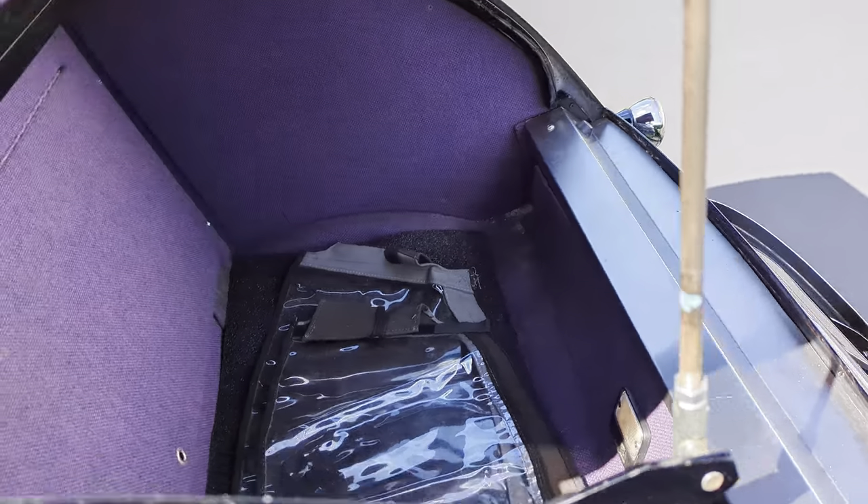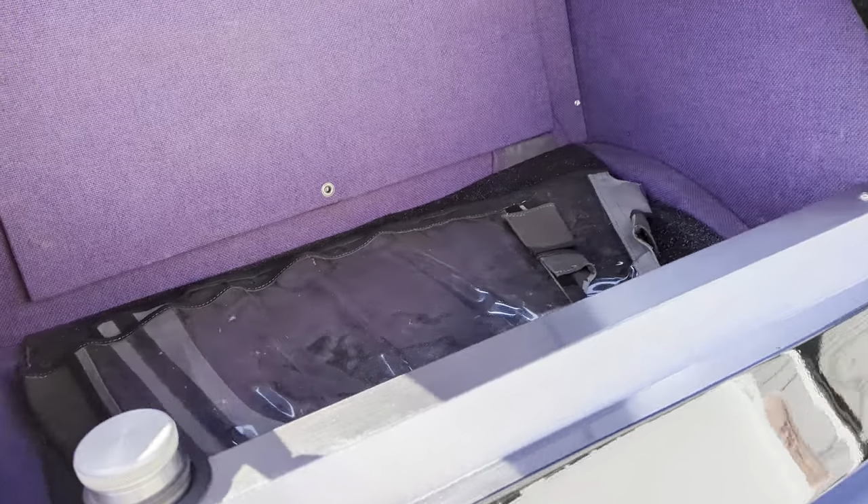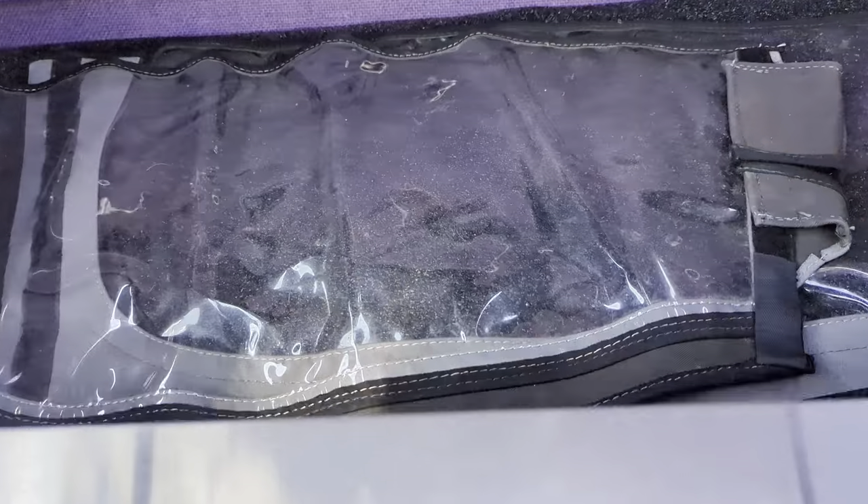This is where the side curtains are stored. There's a stainless steel gas tank, and the side curtains just fit in with Velcro. This is also where the stereo is hidden.